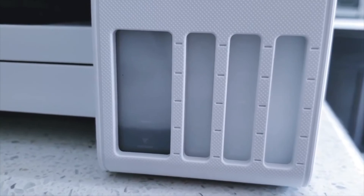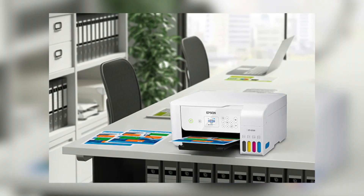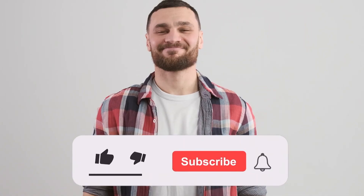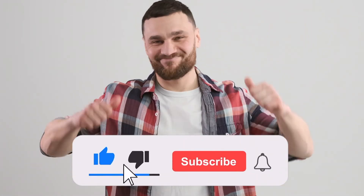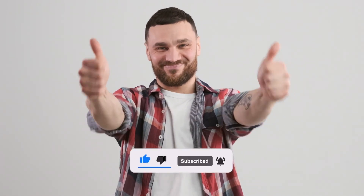That's all we have for today. Let us know which sublimation printer was your favorite in the comments section below. Please like, subscribe, and turn on notifications for more videos like this if you enjoyed today's video. Please let us know what more you'd want to see in the comments section below. We'll see you next time.